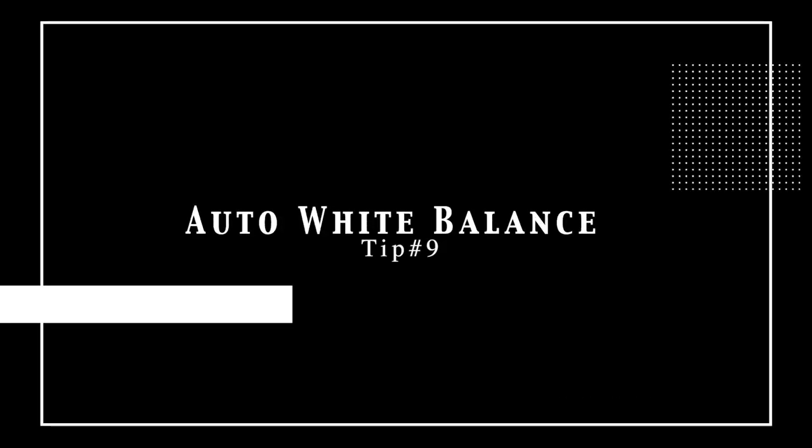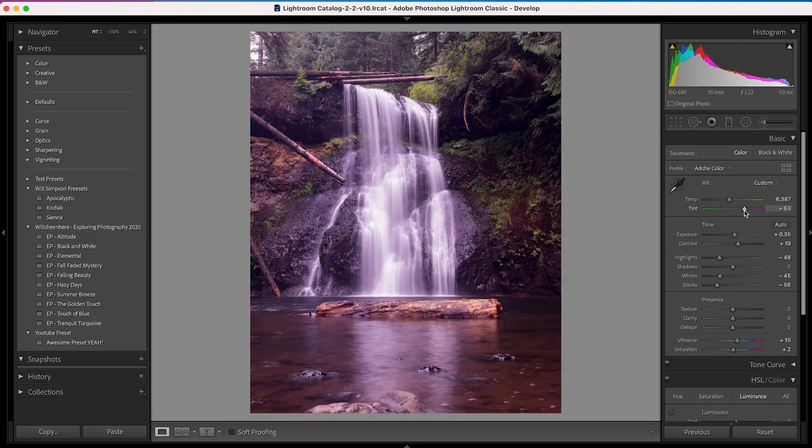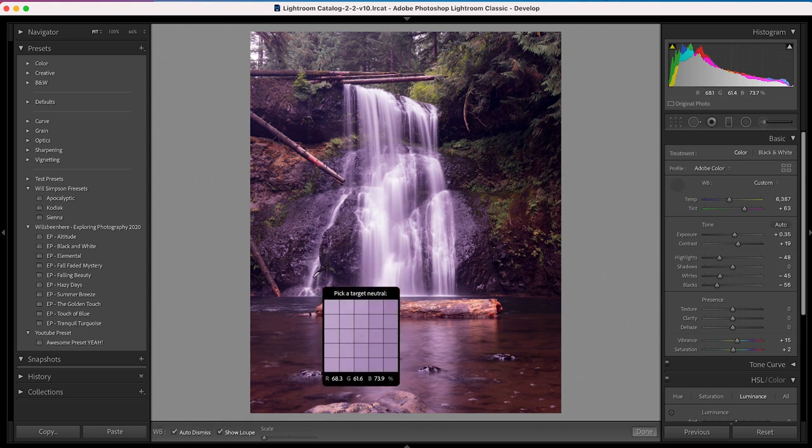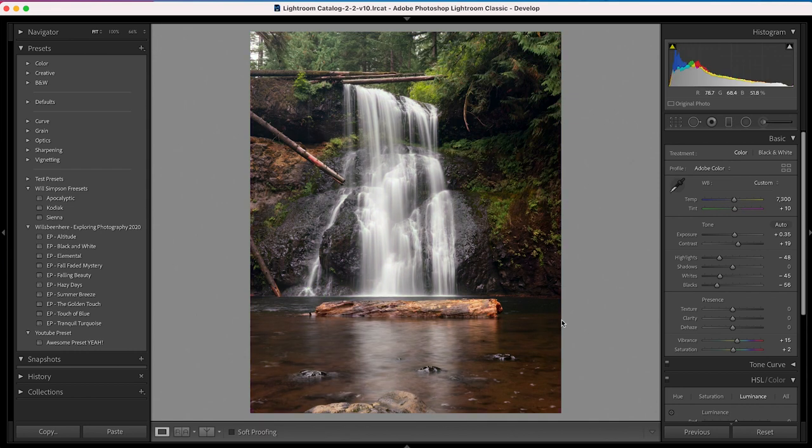The next tip is auto white balance, and it works really well with raw format files. You should always be shooting raw, but if you do shoot JPEG it does work — it just won't work as well, because a raw file records more white balance data than a JPEG. Jump into the Basic panel, click the eyedropper tool, click a neutral color in the image — we'll select the white waterfall part here — and boom, fixed. It sometimes requires a little tweaking, but it's super fast and gets you on the right track.